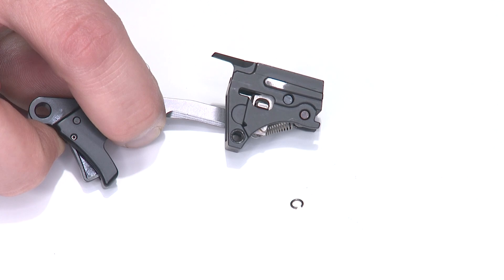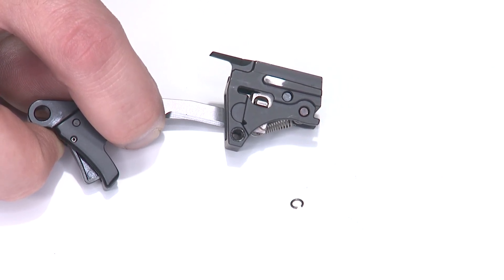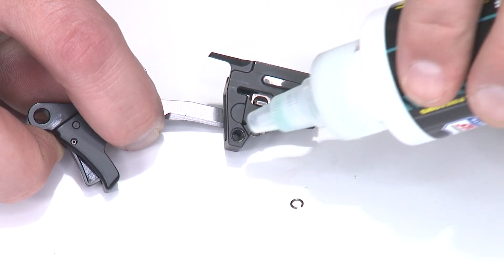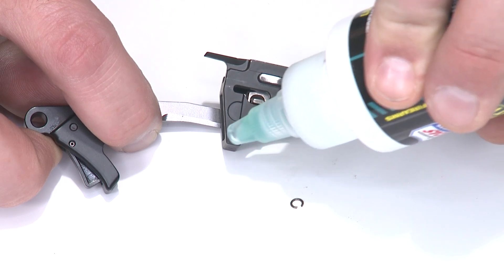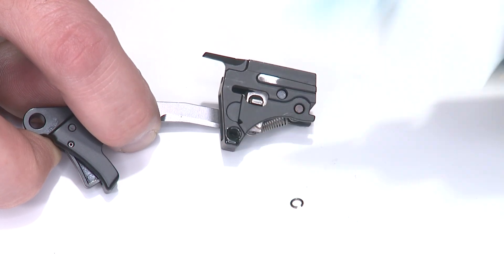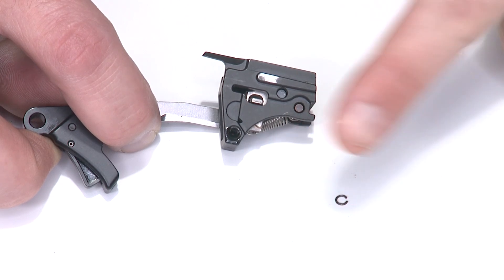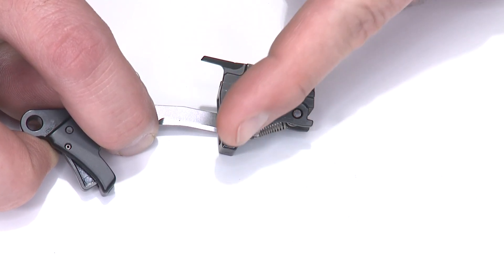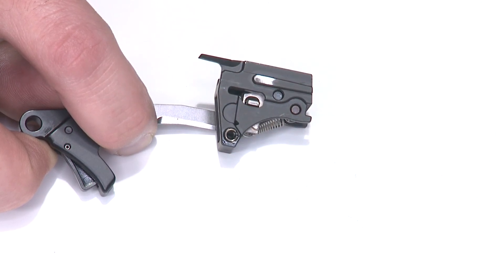With the sear housing reassembled, we're going to put the sear housing pin safety back in place. I'll take a little drop of oil or grease and put it on the hole for the pin — just the minor amount needed to act as an adhesive to keep it in place. I'll push the pin on my finger so it sticks to the flesh, then set it over the hole so it sits right in there, and we can reinstall it in the frame.